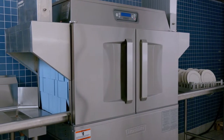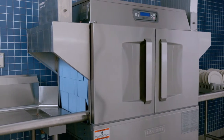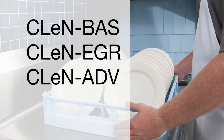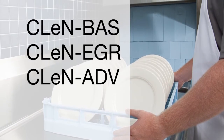CLEN wear washers by Hobart are a semi-automatic rack type dish machine that moves the dish racks from one end of the machine to the other. CLEN wear washers are available in a medley of optional lengths, sections, and features which will provide for your specific needs.